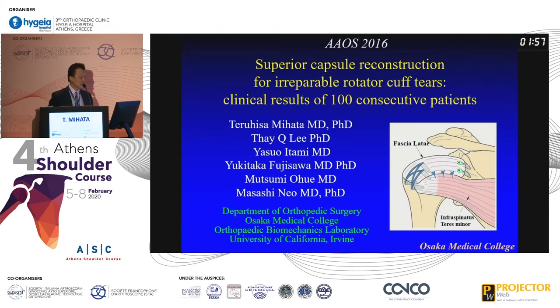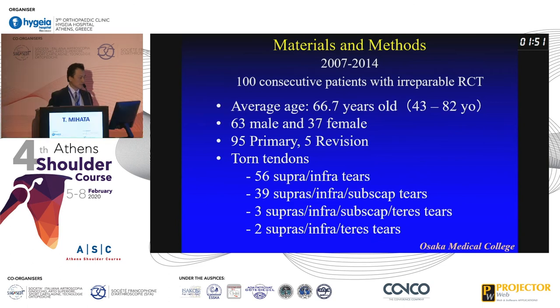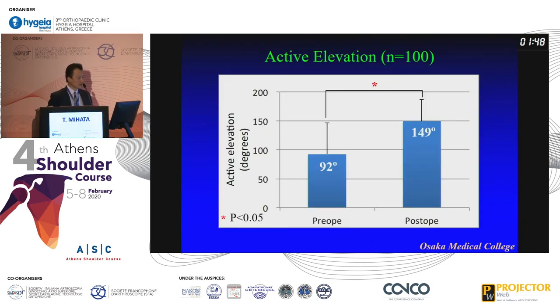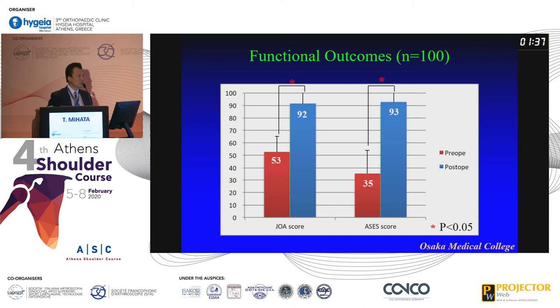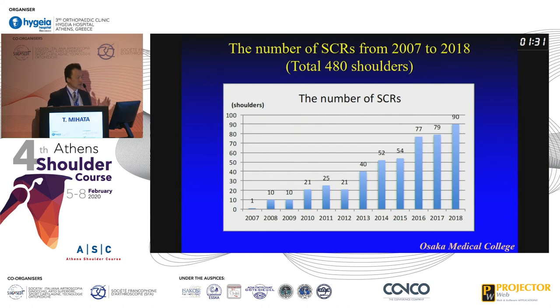Then finally in 2016, I presented 100 patients' clinical outcomes at the AOSS meeting. Briefly, active elevation increased from 92 to 149 degrees and external rotation from 26 to 42 degrees. Functional outcome scores — JOA and SCS — both improved after surgery, to 92 and 93. Very nice results. I kept doing this surgery through 2018, with a total of 480 cases. Last year I did around 100 cases, so now I have almost 600 total.